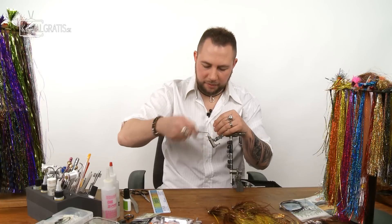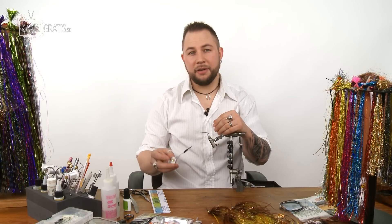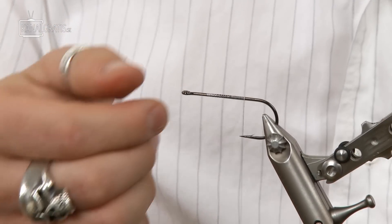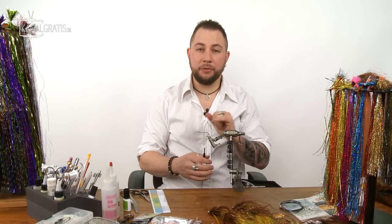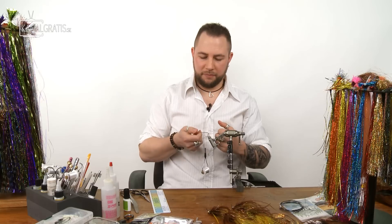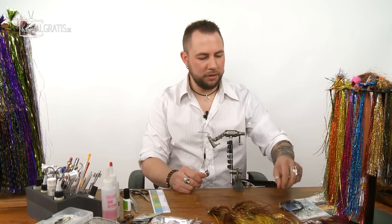I'm tying all my pike flies with the Textreme Power Thread, 100 denier. It's really strong thread and it never fails. It's important to glue the thread to the hook so that when you're pulling these materials really hard, the thread wraps don't move away from the hook. Glue it on for a good, secure base.